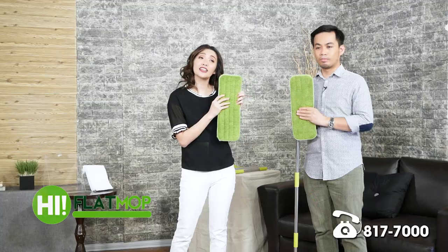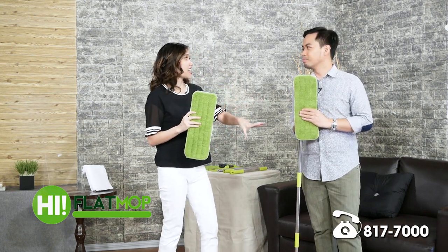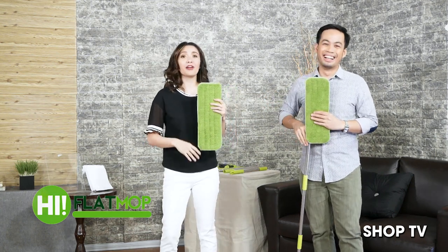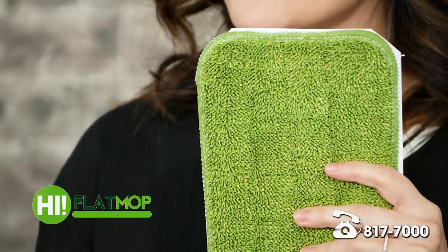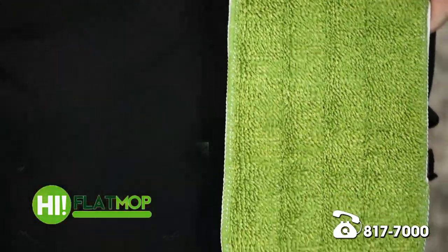The second benefit is it's lint-free. When you mop, di ba parang minsan mayroong stains after — may trace kung saan ka nag-mop, because of the polish. Pero dito, dahil lint-free siya, you can remove that stain. The other great thing about this is it easily cleans crevices — yung mga in-between tiles, this removes that stain.